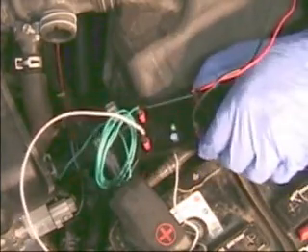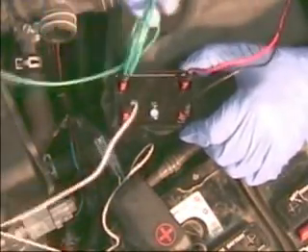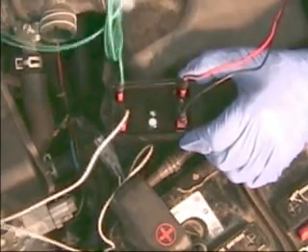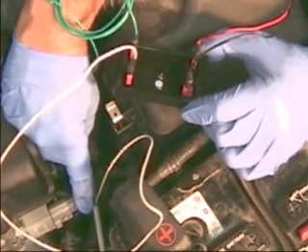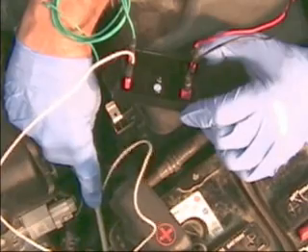We're going to show you how this particular device hooks up — it's very simple. The white wire and the green wire: this is a dual air-fuel ratio sensor unit. The green wire we're not using because this vehicle is a four-cylinder that only has one air-fuel ratio sensor before the catalytic converter. If you had two sensors, this one would go to the other. This white wire is hooked up to the air-fuel ratio sensor right here — we've identified where the signal wire is.